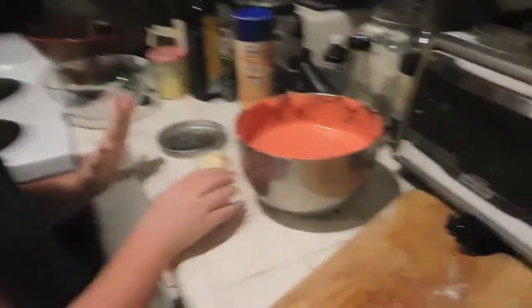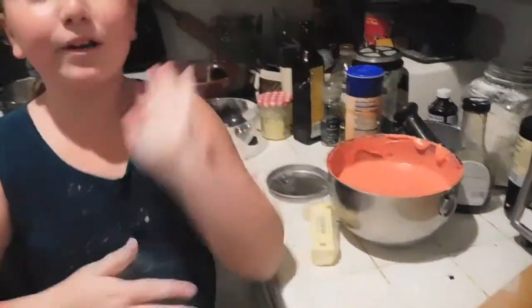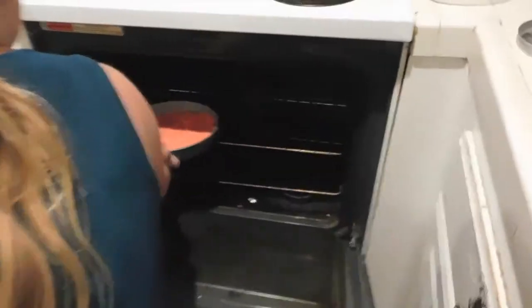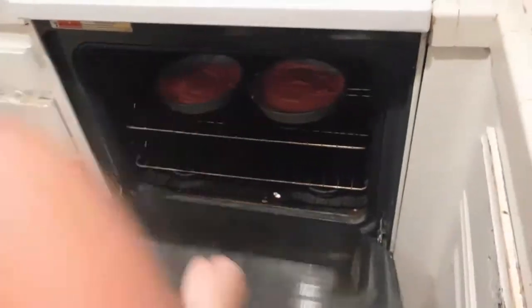Try to eyeball it and get roughly the same amount of batter in each pan. Pour it in and then spread it out until it's flat. After separating and flattening the batter in the pans, put them in the oven. There's no fixed time — just bake until they look golden brown and a toothpick inserted in the middle comes out clean.